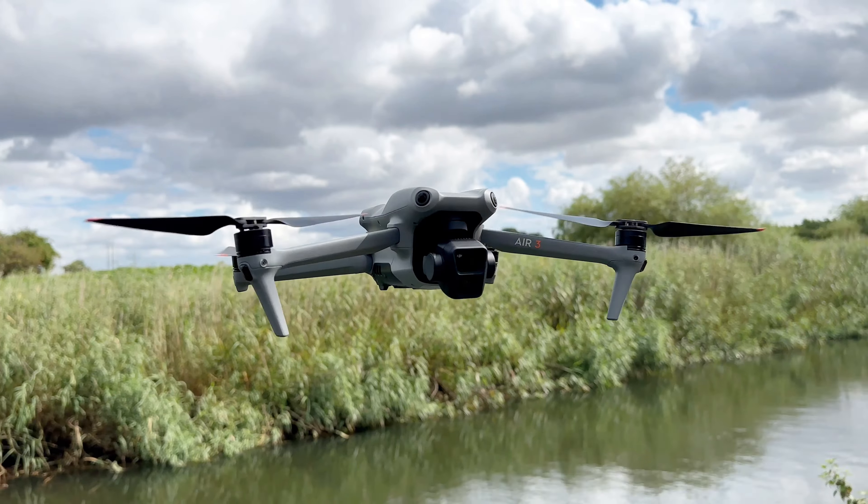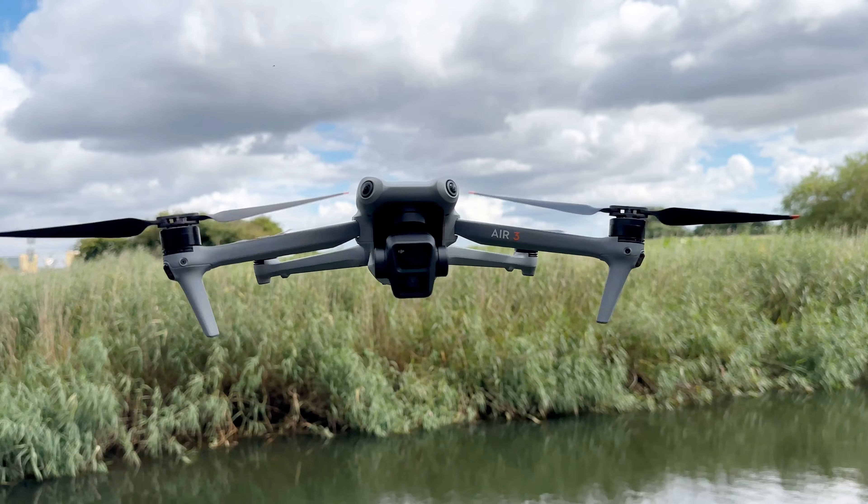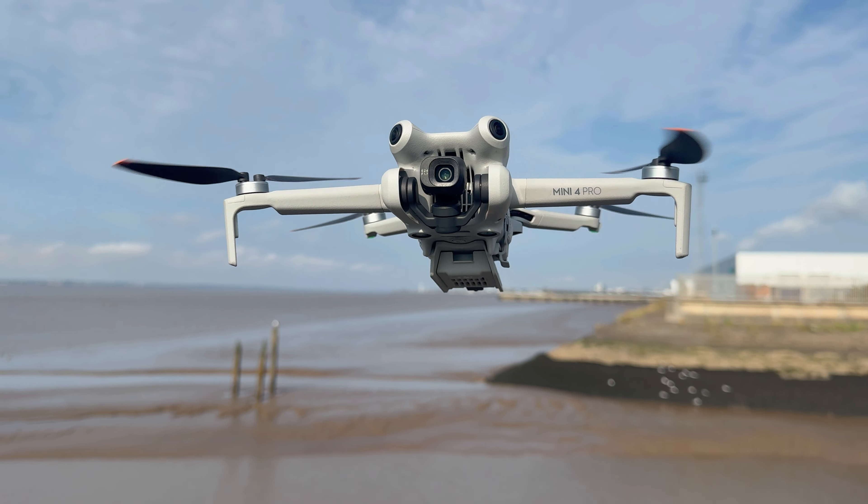This is the DJI Cellular Dongle 2, a recently released accessory from drone maker DJI, and it's compatible with the DJI Air 3 and the DJI Mini 4 Pro.